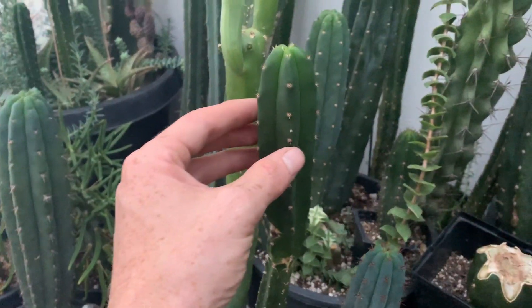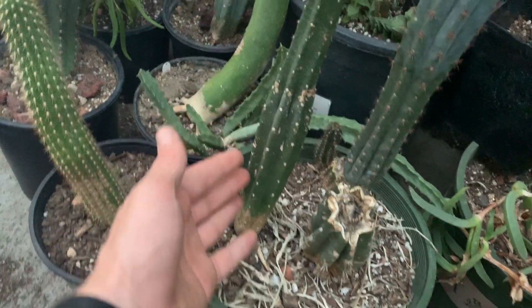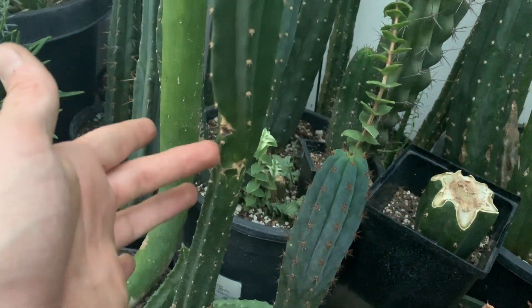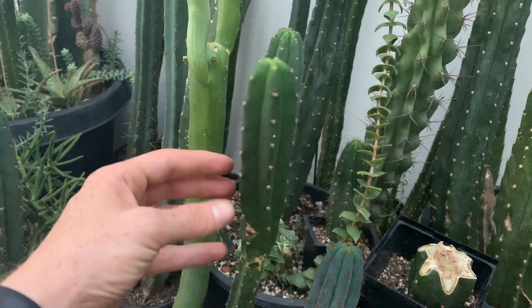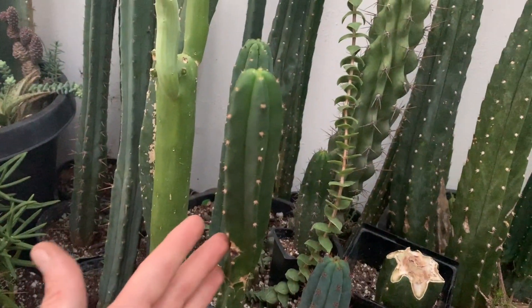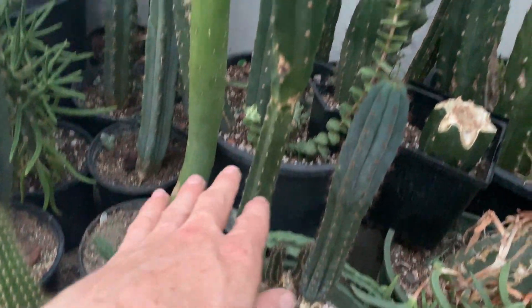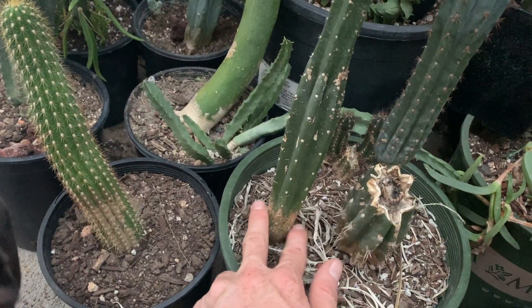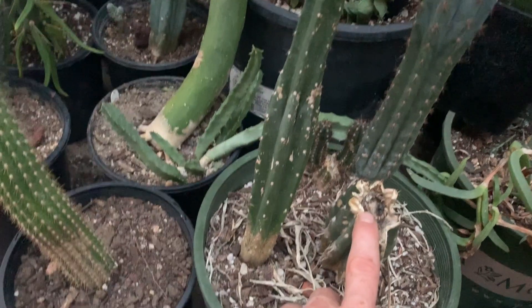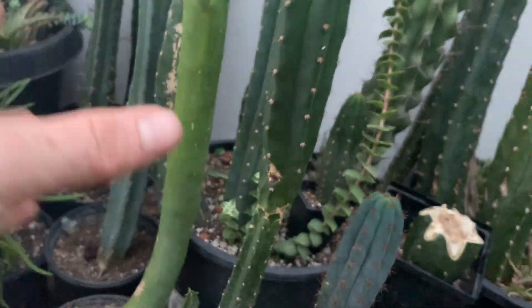Look at this cactus for example. You see this Trichocerius Pachanoi right here — this is a San Pedro. I put this cactus outside, and outside it started growing much better. This will become top heavy, and eventually the cactus will break off naturally. In nature, this would just create its own roots and then the top would regrow more cactus. But this is not an ideal situation. You want to get this piece off, but you want to retain the root mass. If you retain the root mass by cutting it, you'll regrow another cactus in this place, and with the top piece, when we pull the roots out of it, we'll have a secondary cactus.